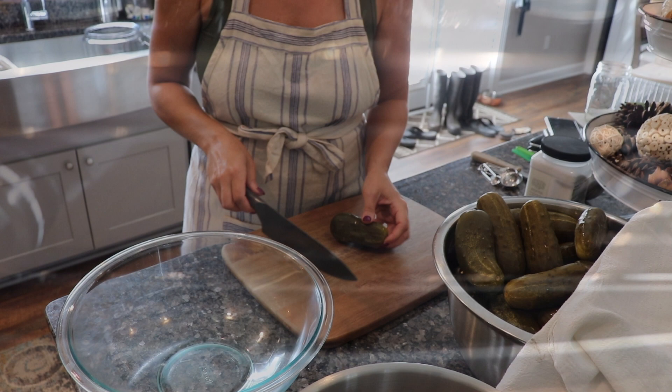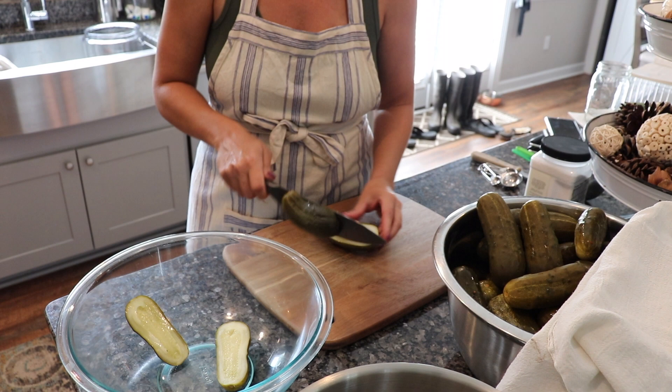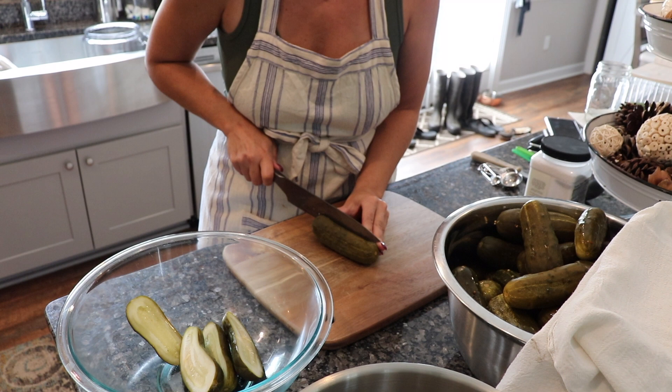With this recipe you can keep the pickles whole if you want, but I'm canning these in quart-size jars. If I put these in whole, I'd only get about four or five pickles in a jar, which isn't efficient. So I like to cut them in half so I can stuff more pickles into each jar.